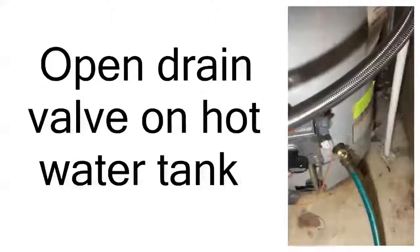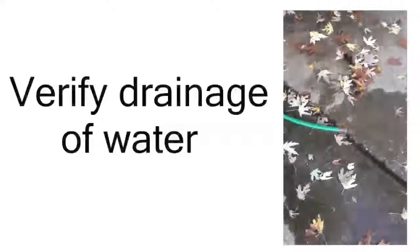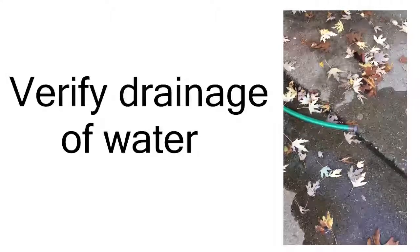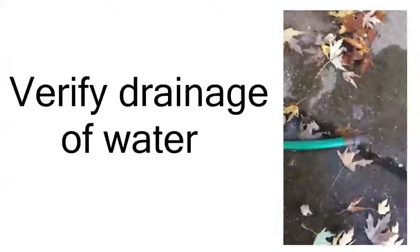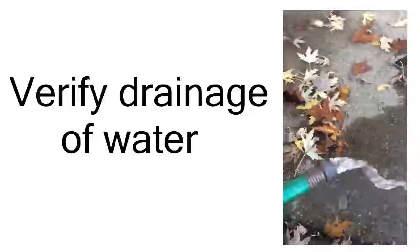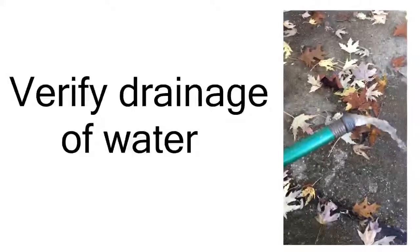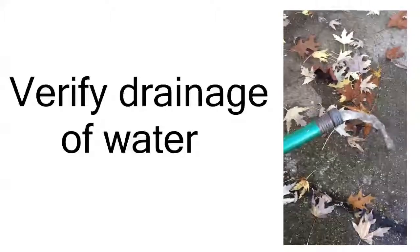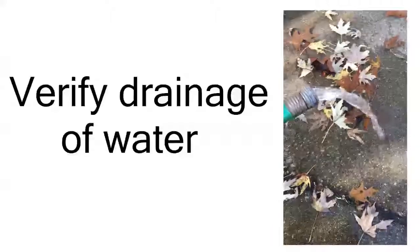We've got our hose secured tightly, we've opened the valve, and water is running. Now I'm out here with the other end of the hose to verify that we do have flowing water coming out of the hot water tank — and sure enough, here we go. It's flowing pretty nicely, coming out at a good pace. This will take anywhere from 10 minutes to maybe 20 or 30 minutes to drain the hot water tank. We've got nice warm water flowing.